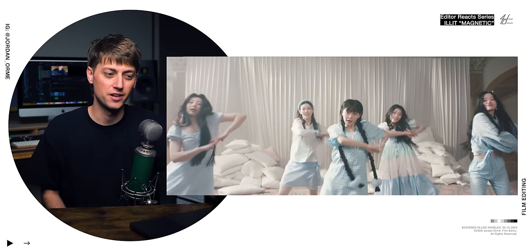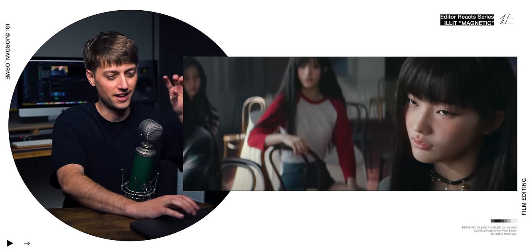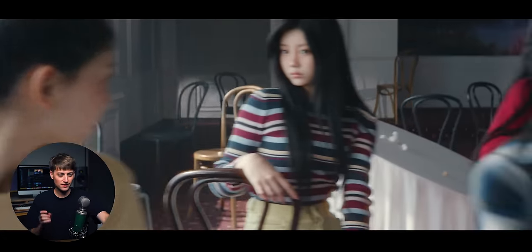Full split screen. That shot right there — all of them just looking and then we rack focus and land right here. It's so nice. It's just a complicated camera move that they nailed.